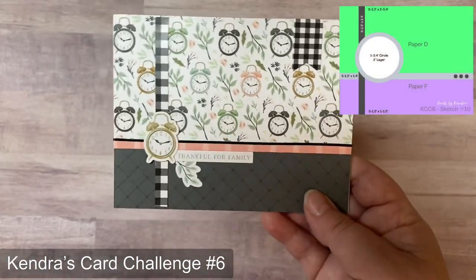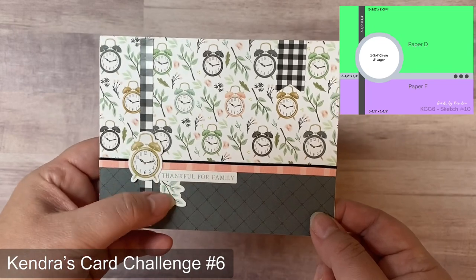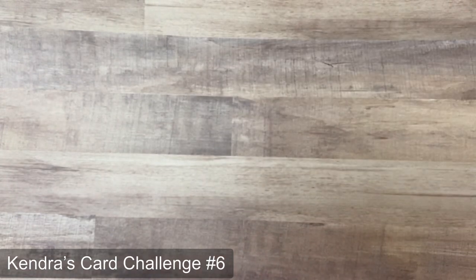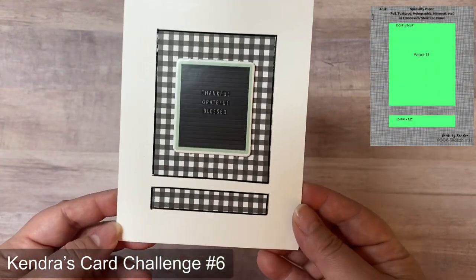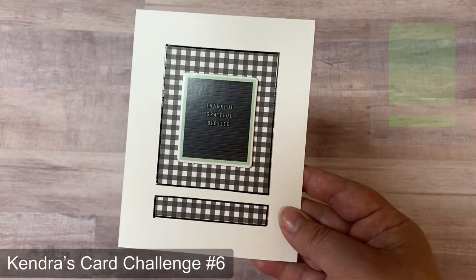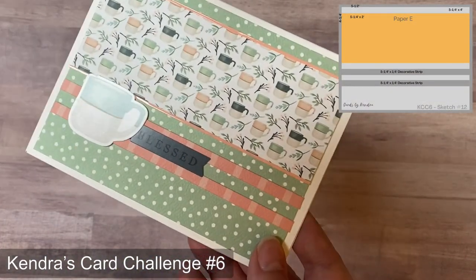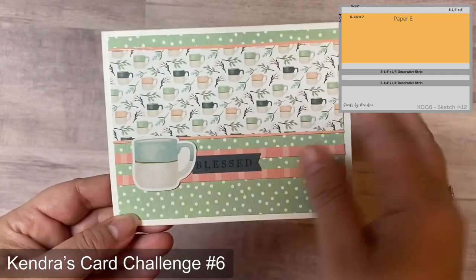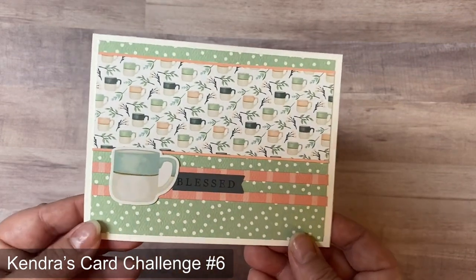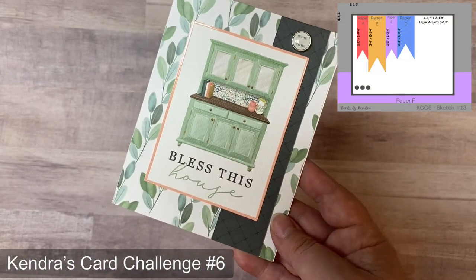Card ten used the clock pattern paper with a clock sticker in place of the circle, a black and white banner sticker in the top right corner, and other stickers for the sentiment and leaves. Card eleven is super straightforward with a chipboard sticker in the center of the top piece, outlined with thin black Love from Lizzie peel-off stickers — I opted for plain white background instead of textured paper as the sketch suggests. Card twelve used the coffee cups paper outlined with Love from Lizzie stickers on top of dotted mint green 12 by 12 paper, with coffee cup and sentiment stickers added.